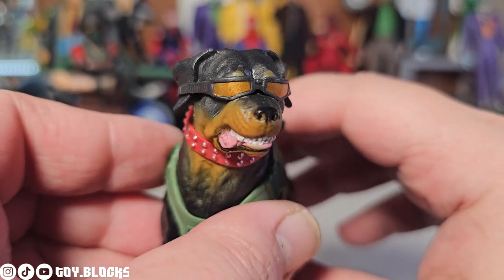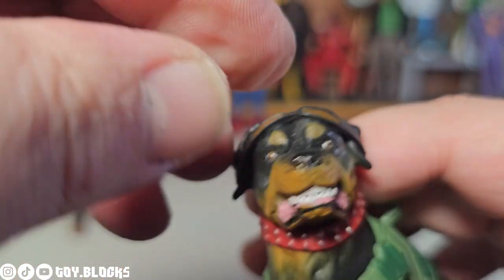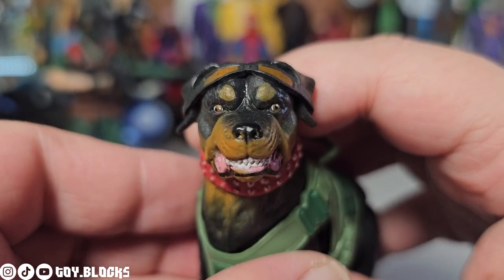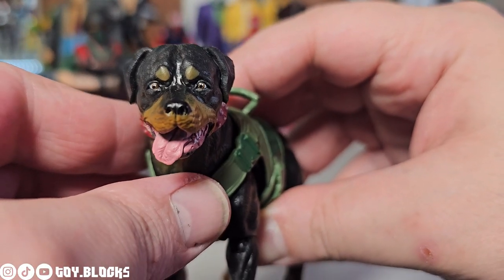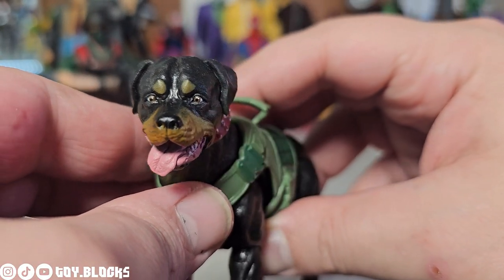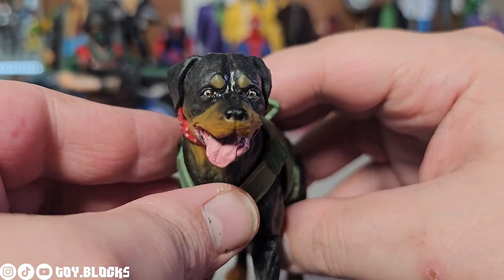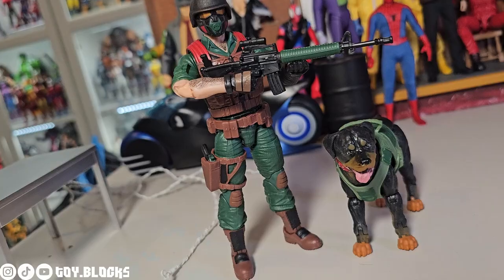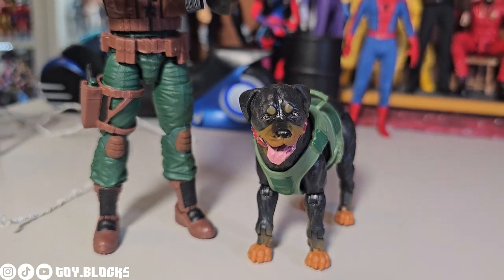Junkyard comes with two heads right out of the pack. He has a more mean growling expression, and his other head has the tongue sticking out — a calm, relaxed expression that's very beautiful. I really love the Hasbro animal figures; if they sold these guys as singles I would buy them.